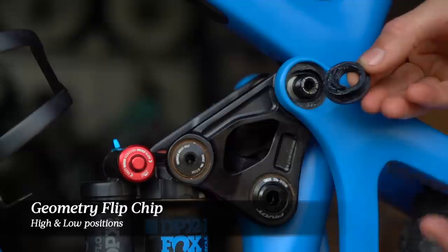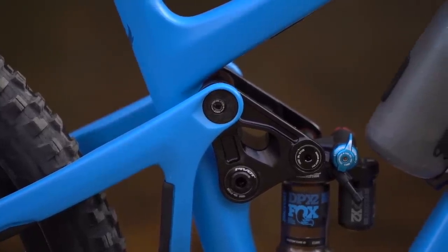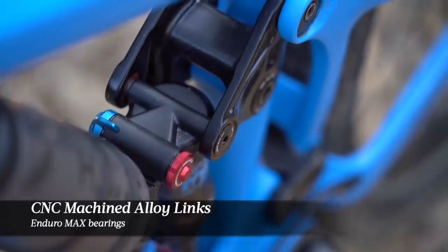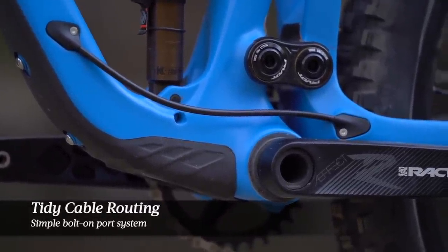When switching between wheel sizes, there's a flip chip inside the upper rocker link which offers high and low positions depending on which wheel size you're running. The frame features beautifully CNC machined alloy links, big diameter Enduro Max seal cartridge bearings and slick anodised pivot hardware. The internal cable routing is equally well thought out, with large entry ports for threading the cables in and out of the frame.